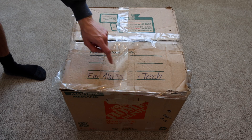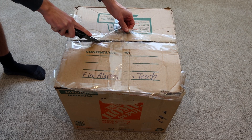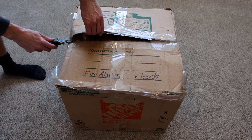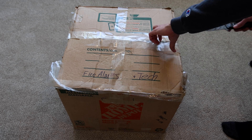It says 'fire alarms plus tech,' so it might not all be fire alarms — there might be some other components within the box here. As you can see, this box barely made it to the house. It's definitely not in the best shape, but at least it made it.